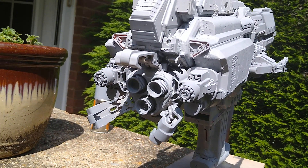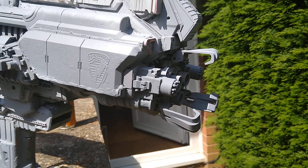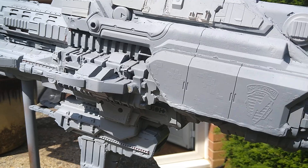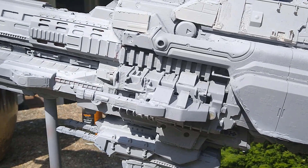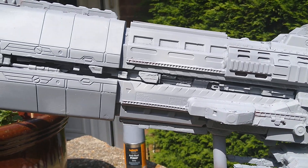Especially around the back areas here — once it's weathered, I think all those lines are going to come up really nicely.